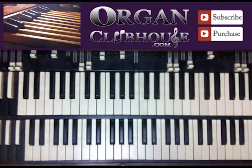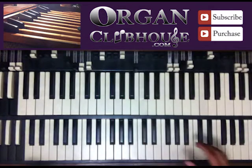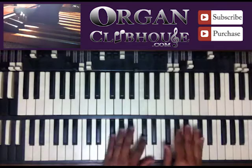Hello, this is C-Dub with OrtonCloveHouse.com and today I'm going to be showing you how to end on the four. It happens all the time in church — praise worship leaders singing, and they do like this. They want you to end on the four.